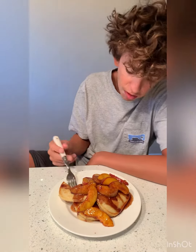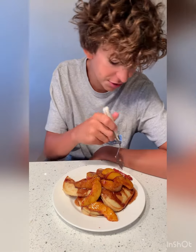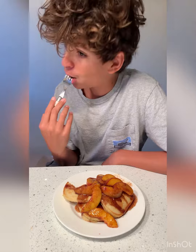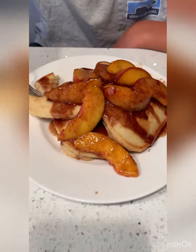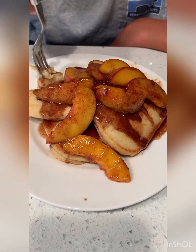Peaches are perfect — I had one yesterday, not cooked, and it was delicious. But when they're cooked it brings out sweetness and accentuates the flavor. Nice use of words there. So friends, grab some peaches, let's get it on.